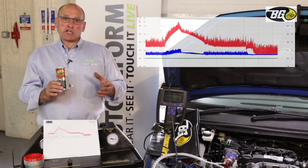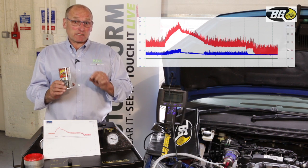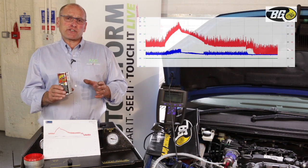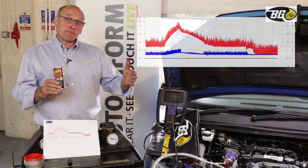When we drain the oil, all those deposits are removed from the engine before we apply the correct low ash C3 specification oil and a new oil filter. This completely restores and maintains the mechanical efficiency of that engine for an extended period.